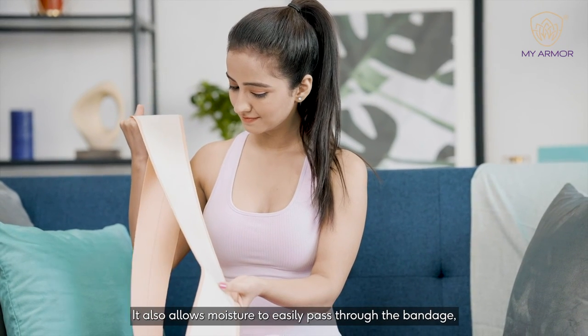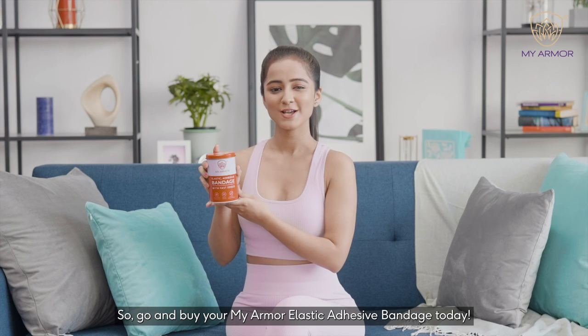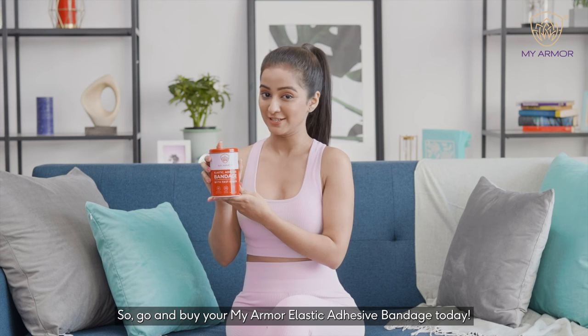It also allows moisture to easily pass through the bandage, which helps create good air circulation. So go and buy your MyArmor Elastic Adhesive Bandage today.